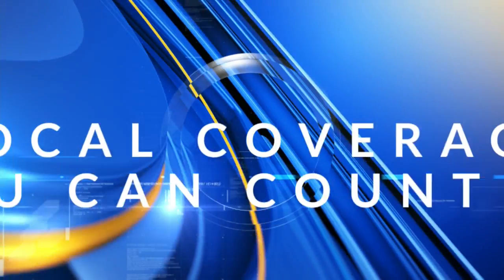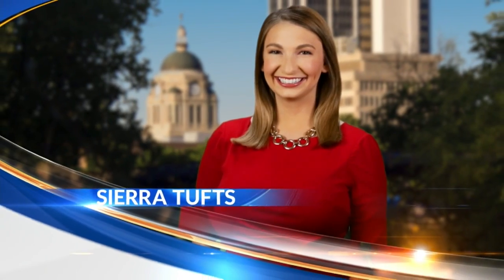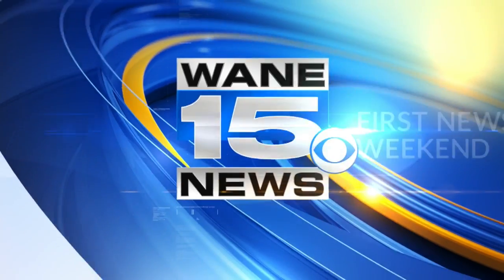Local coverage you can count on continues with Ciala Tufts. You're watching Wayne 15 First News Weekend. We've made the decision to not allow guests in the studio for safety precautions, but we still want you to have some science fun with Science Central Executive Director Martin Fisher. He recorded an experiment for us. Let's see what he's up to this week.